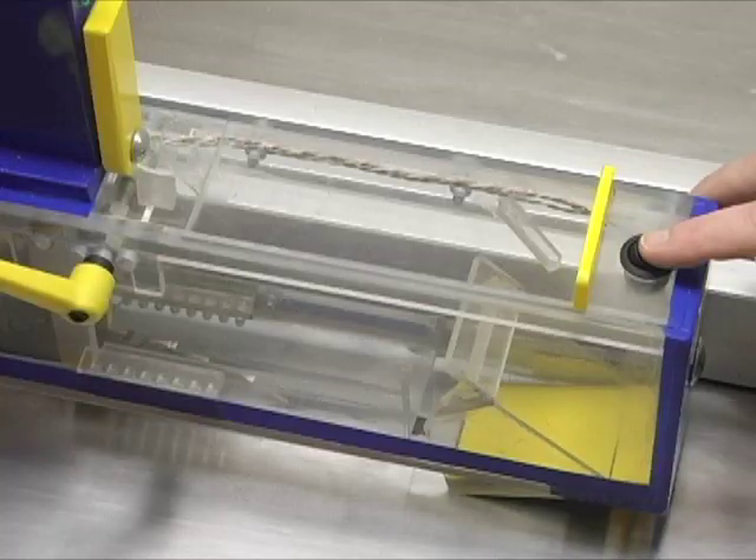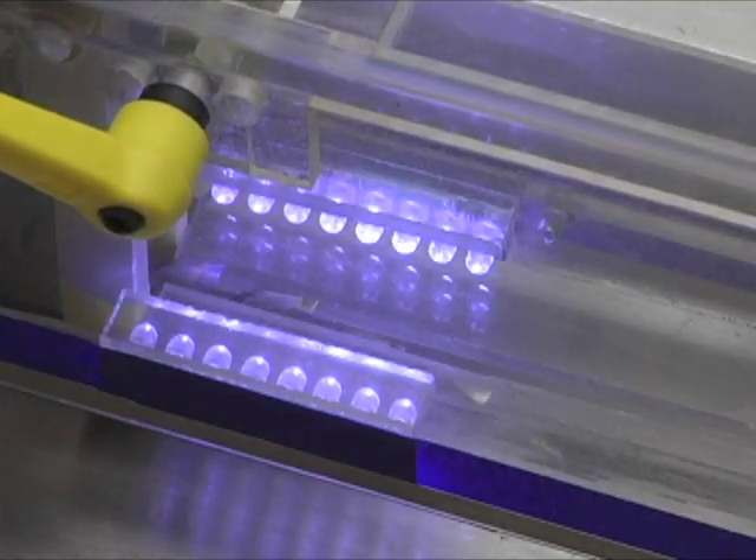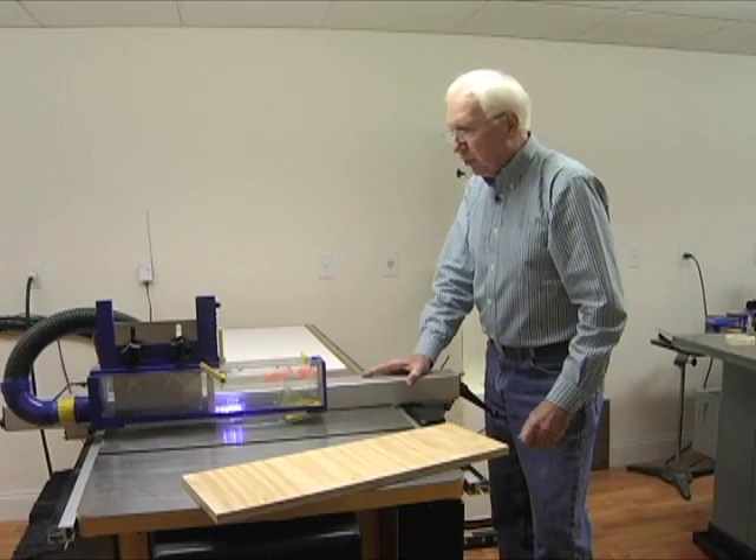Next, I'll turn on my blade light and check the blade height adjustment to be sure that it's set properly for the cut we're about to make.